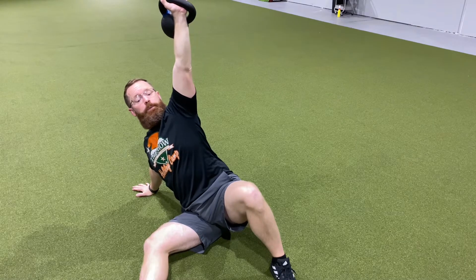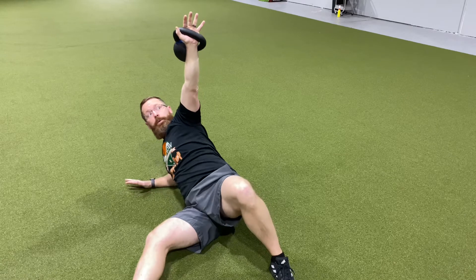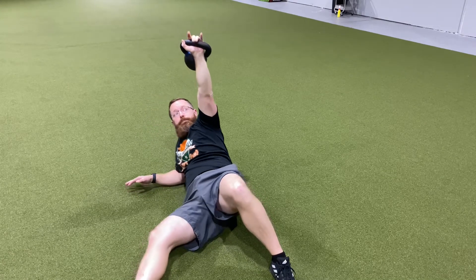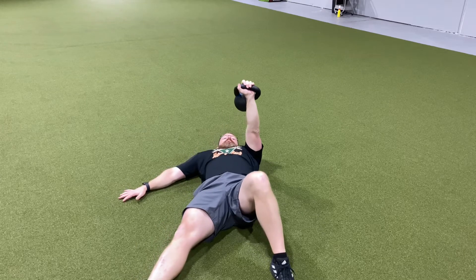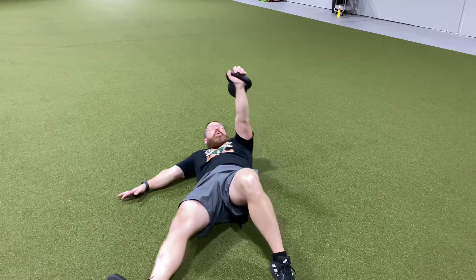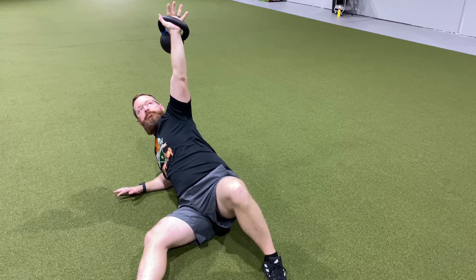This is going to be similar to pressing overhead and getting our shoulder used to and comfortable in an overhead position. Then we're going to come back down to your forearm and to your back. We're always moving on your exhale, focusing on keeping a nice relaxed neck and feeling your shoulder blade and your abs with this exercise.